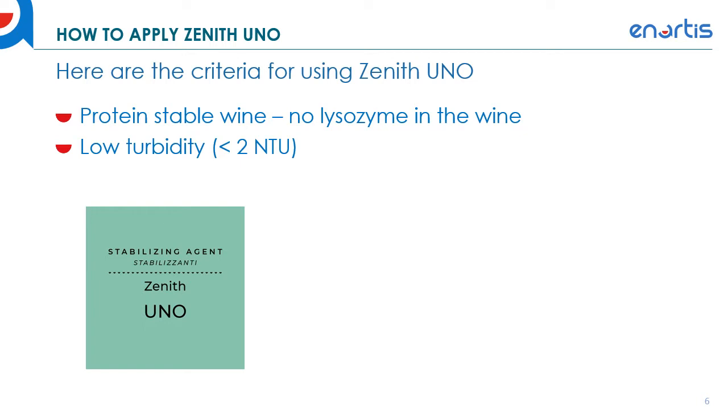Additionally, you want to make sure your wine is low turbidity before you add Zenith. We recommend adding Zenith after you've done your major filtration — so after cross flow or after pad filtration — just prior to bottling is when you apply the Zenith.